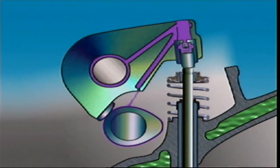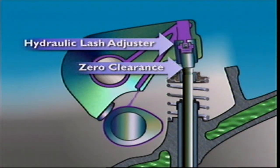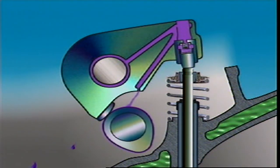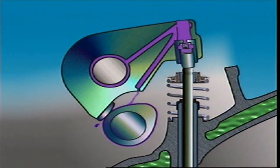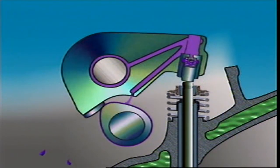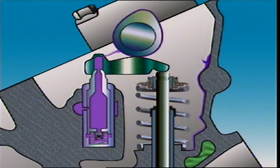Some overhead cam engines use a hydraulic lash adjuster to reduce lash in the valve train. They have zero clearance at the valve stem so there's no need for tappet adjustment. It can be put in the valve end of the rocker arm. Like the hydraulic valve lifter, it has a body with a plunger held against the valve stem by a spring. Oil supplied to the adjuster keeps the plunger in contact with the valve and eliminates lash.